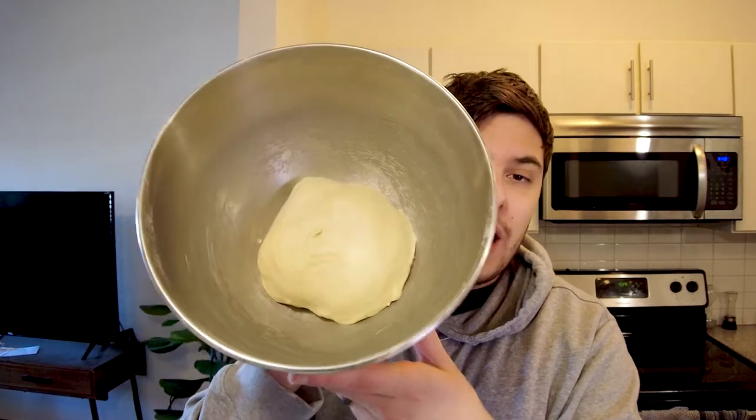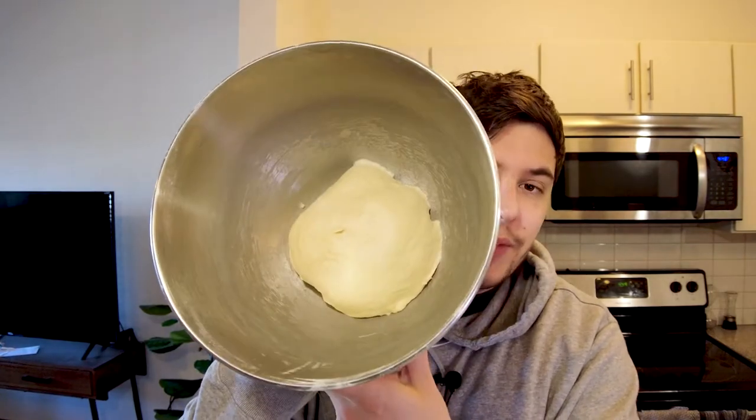Yeah, but this one's not bad. I like it, it's good. So I'll see you in a bit — I'll show you when it's risen. This is what it looks like now. I think I already showed you that, but that's what it looks like.